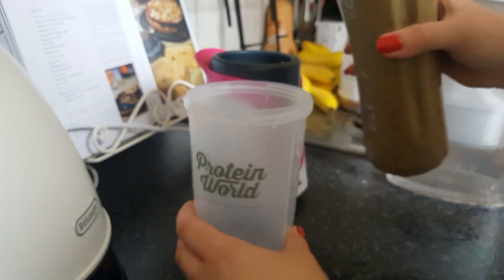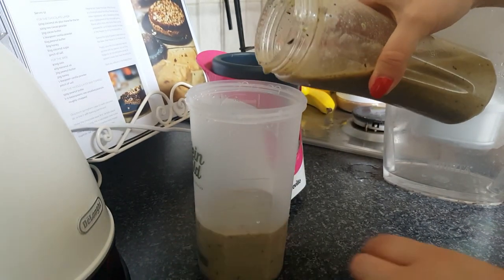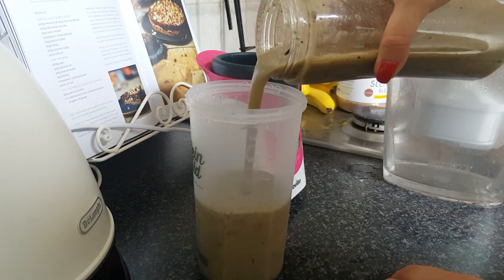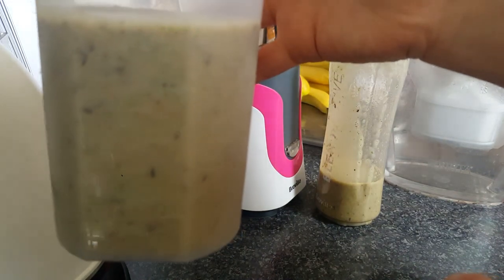Once it's all blended, add 400ml to your protein shaker along with 4 scoops of Protein Wild Slender Blend, and shake it for about a minute or two.